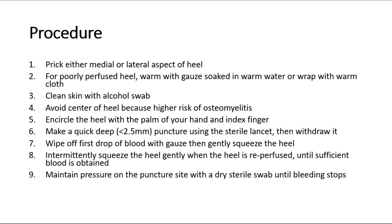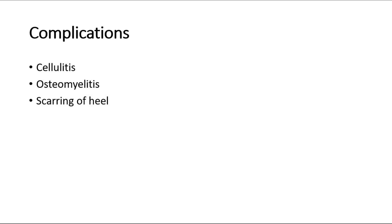Maintain pressure on the puncture site with a dry sterile swab until the bleeding stops. Possible complications include cellulitis, osteomyelitis, or scarring of the heel due to multiple punctures in the same area. Osteomyelitis can be prevented by avoiding the centre of the heel and avoiding puncturing too deeply.